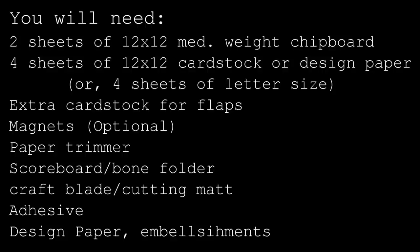Okay, so you are going to need a few things for this tutorial. I'll have a more detailed list of supplies and measurements for you on my blog. I'll have a link to that in my description box if you're interested, and you can print it out from there as well.